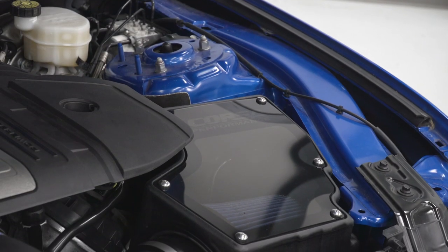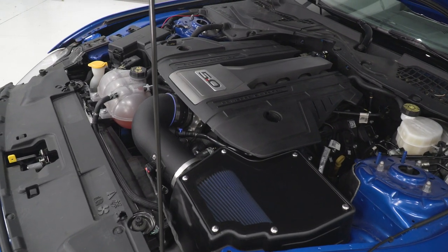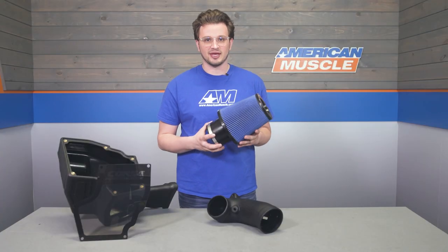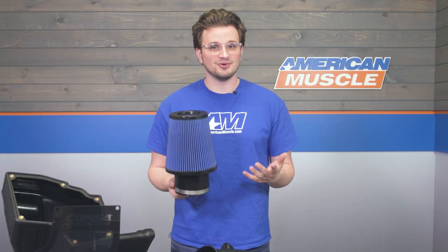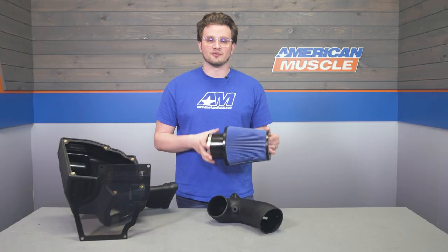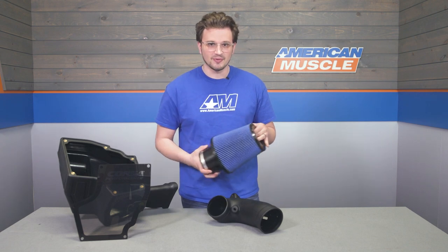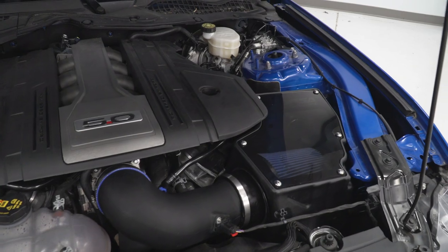The blue Max Flow 5 filter comes pre-oiled, so right out of the box you're protected from smaller particulates floating around the engine bay for 40,000 miles. This filter is also reusable, so when you hit that 40,000-mile mark or when it gets dirty, you can just clean it and re-oil it rather than buying a whole new filter. The filter sits inside a fully enclosed air box with a clear top, so you can see when that filter is dirty without taking the whole thing apart.